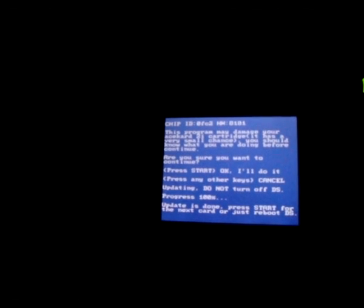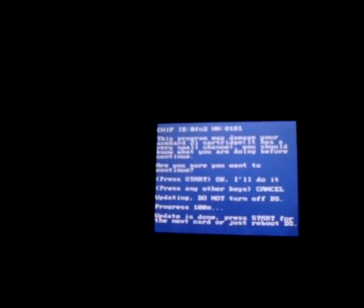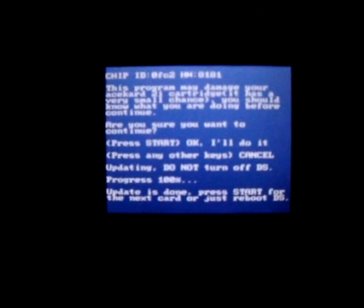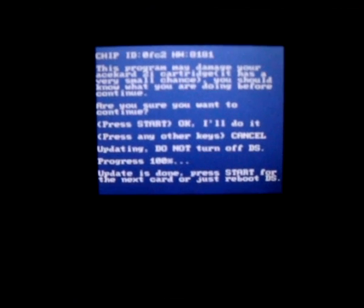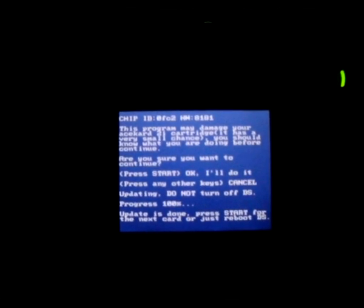Now the DSi version — the reason it's called the DSi version is because you can use it on the DSi as long as your AceCard is still working, and it will update the firmware for you. The DSi version is for unbricking, and also for using one DS to flash a whole bunch of other AceCard 2i's you might have. The update is done — press start for the next card or just reboot the DS.